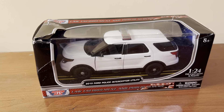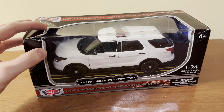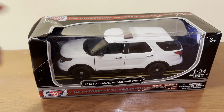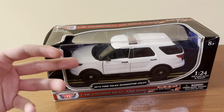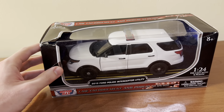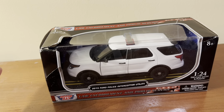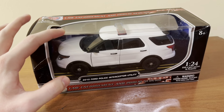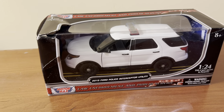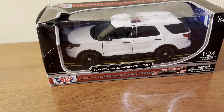I got this model from Amazon Warehouse Deals for around $19 in total. As you can see, it did come in some damaged packaging, but with Amazon Warehouse Deals items, most times they will come with damaged packaging or were previously returned items. But I thought that was a pretty good deal — I think its original retail price is maybe $24 or $25, so even just a few dollars off was a pretty good deal.